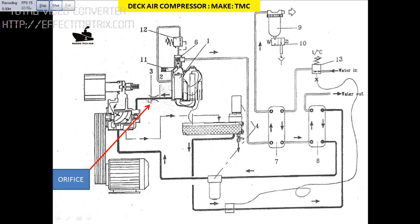For the orifice to get clogged, the oil had water contamination. I will explain why water came into the system. I will explain briefly using the line diagram here.